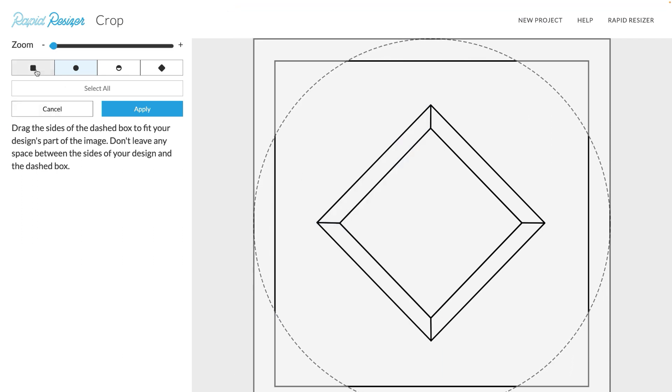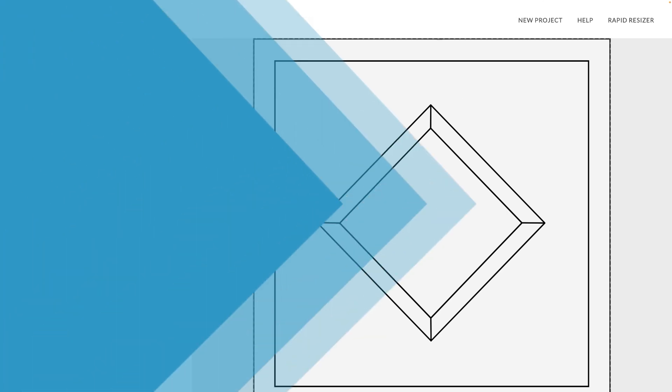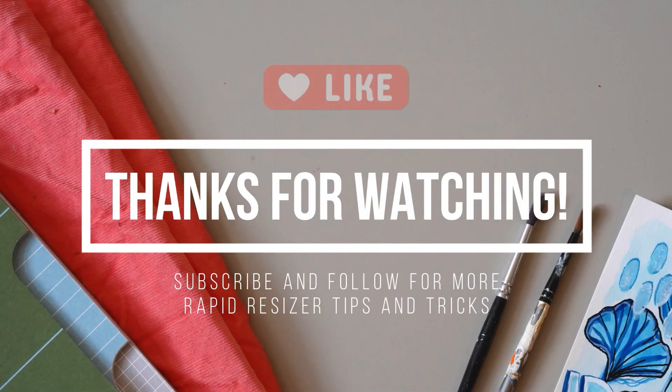And that's it for this tutorial. Thank you so much for watching, and I hope that you enjoy using our new and improved crop tool.